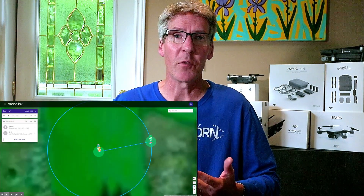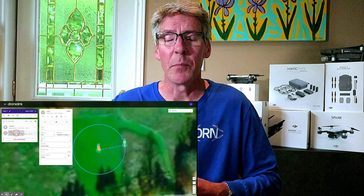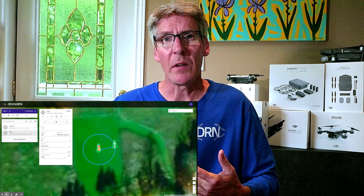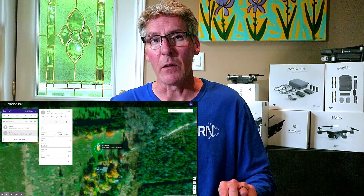After watching a good number of the tutorial videos, I set up a basic five-component mission to take off, fly to a location, complete an orbit, and fly back. I started by logging into DroneLink on the web in a Chrome browser and put the components of the mission together online. After it saves the mission online, it's available for you immediately when you're signed into the DroneLink app.